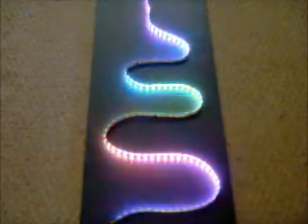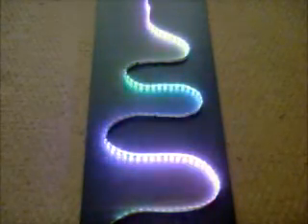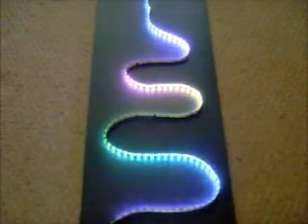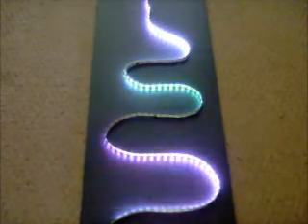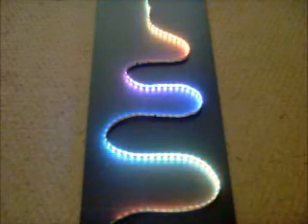The camera doesn't do it justice. These strips are really pretty. 80, 80. This is a little slower, a little slower. This is good for moonlighting — you just put an 83 in channel 1. This is what the RibbonWizard does.